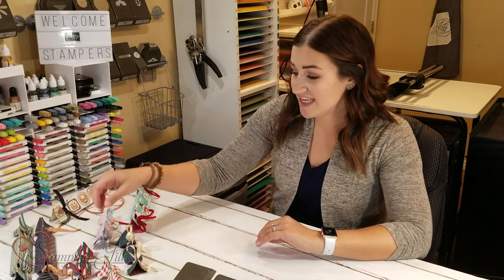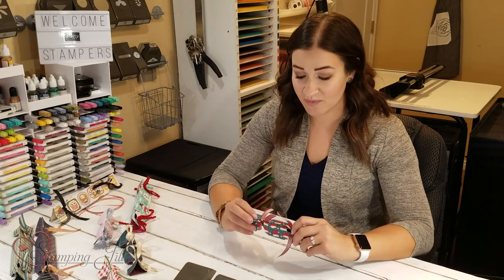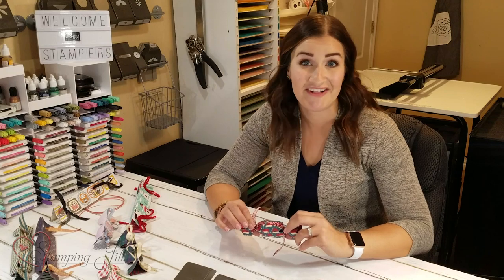My sister-in-law Jennifer served a mission for our church in England a couple of years ago, and she brought home a really fun tradition with her. It's called Christmas Crackers. We take these cute little crackers and we break them apart. We love this tradition so much, it would be fun to incorporate into any holiday.